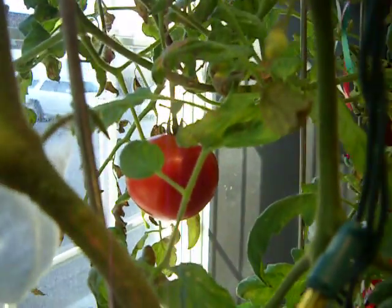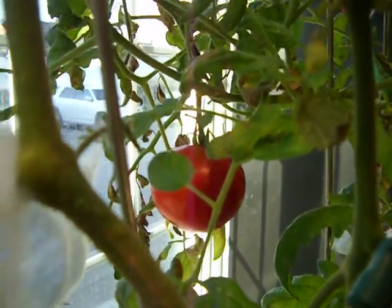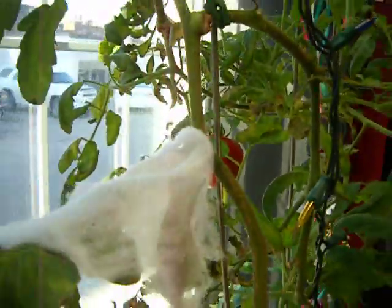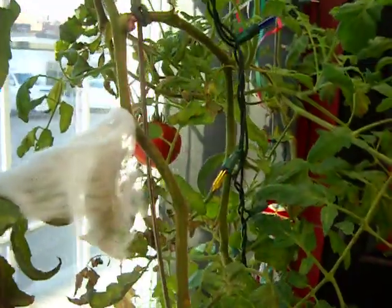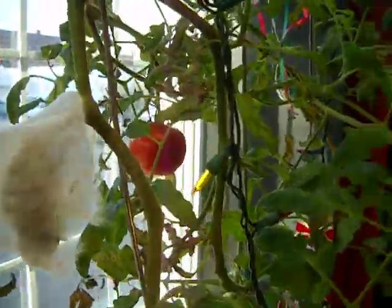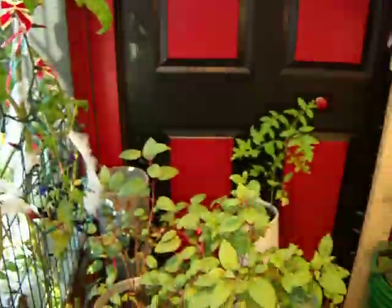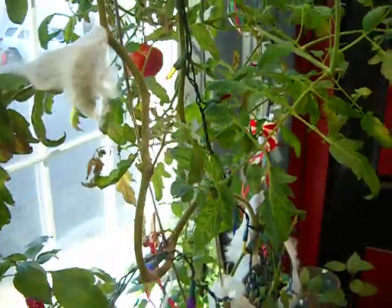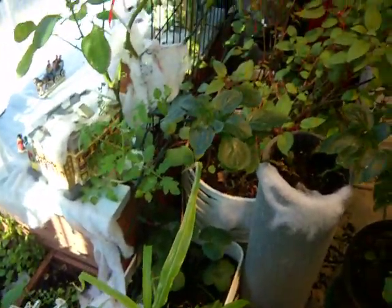Good morning, good afternoon, good evening from wherever you're watching from — welcome back once again to my channel. This is Devin and I'm an indoor gardener. It's been one year since I started doing it. Can't complain. Started off doing aquaponics and I've thrown down some organic soil mix using the fish waste.